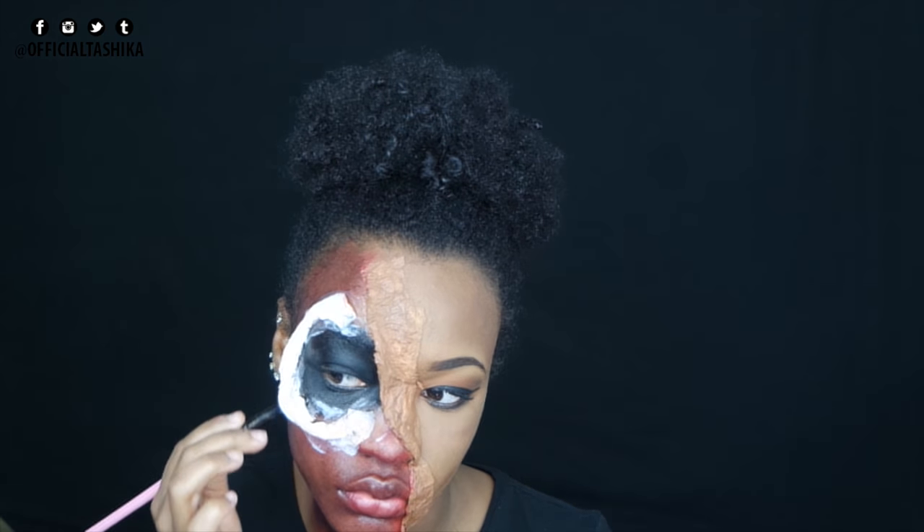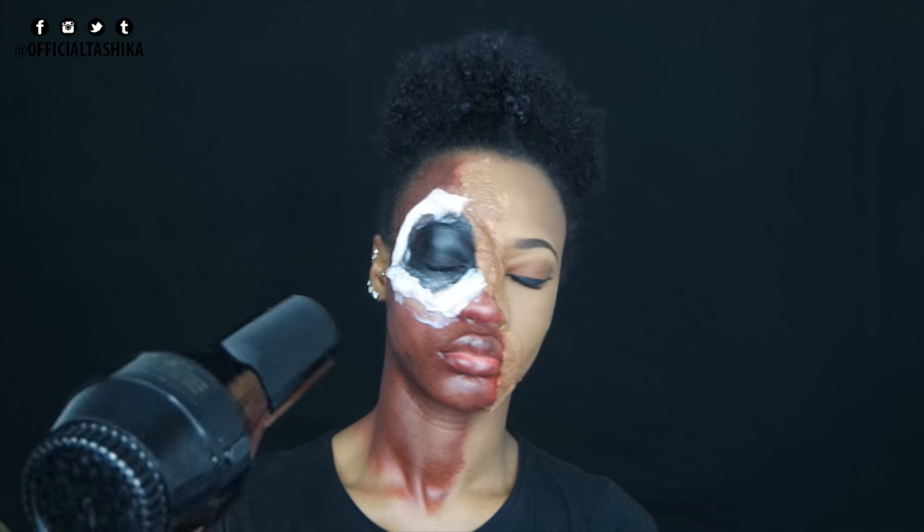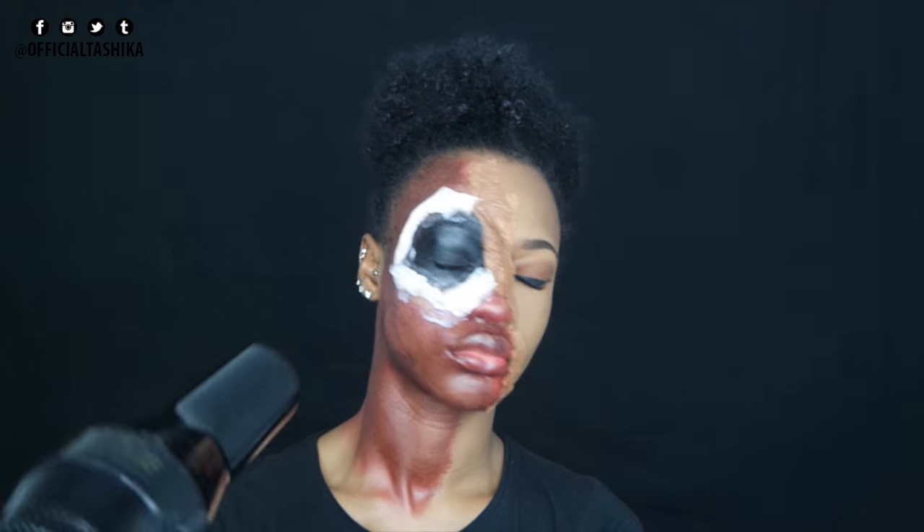I was on Snapchat one day and I saw this girl who created a makeup look called gorged out eyes - she used tissue around her eyes and made it look like her eyes were gorged out. So I decided to try that look. I added tissue around my eye, dried it with the blow dryer, and then went in with the black face paint again.